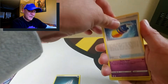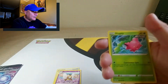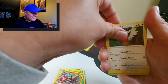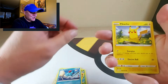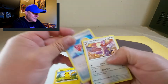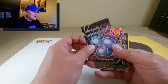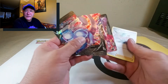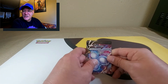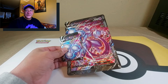Last pack is Evolving Skies: dark energy, Boost Shake — interesting, I'll have to read into that — Regidrago, Hoppip, Rapid Strike Hitmonchan, Fletchling, Pikachu, reverse holographic Toy Catcher, and the last card is a Talonflame. Really the only great pulls from all of this were the Mewtwo V Union set, Professor Burnet which you always get in the collection, Genosect, and Talonflame.